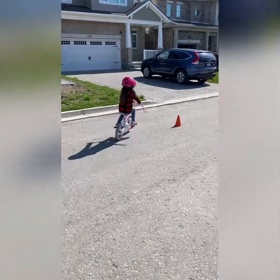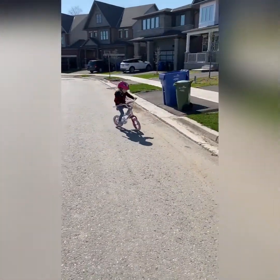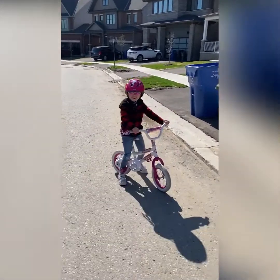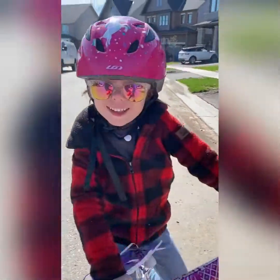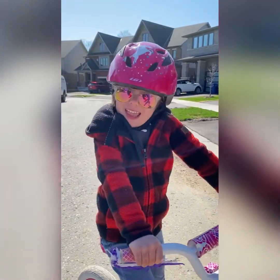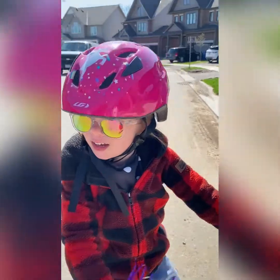I think we need a bigger bike. No, I don't. Alright, how do you feel? Good. Today we're going to get back on our bike and go this way. Alright, you can show us the way. Alrighty.